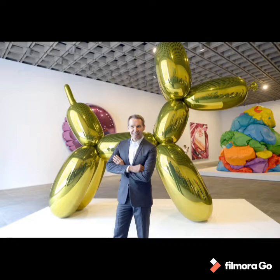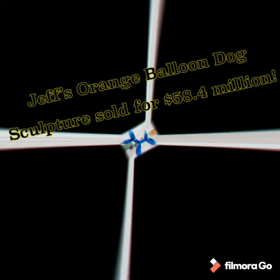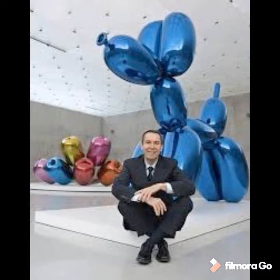Jeff Koons is one of the most iconic contemporary artists. His balloon dogs were part of his 1993 series called Celebration, and his orange ten-foot-tall balloon dog sculpture was purchased for 58.4 million dollars in 2013. This is the most expensive work ever sold at an auction by a living artist.